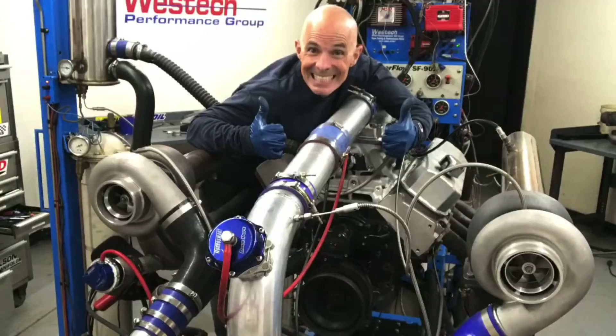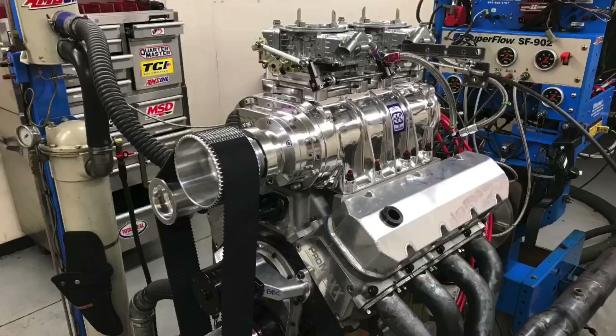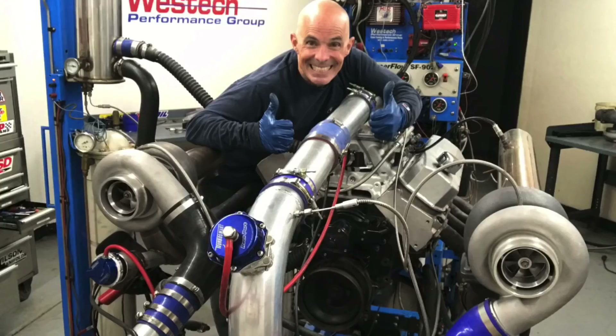Hey guys, I'm Richard Holdner and welcome to the channel. Who's ready for some 900 horsepower big block power combos? We have an NA version, we have a 671 roots supercharged version, and of course we have low-buck turbos.